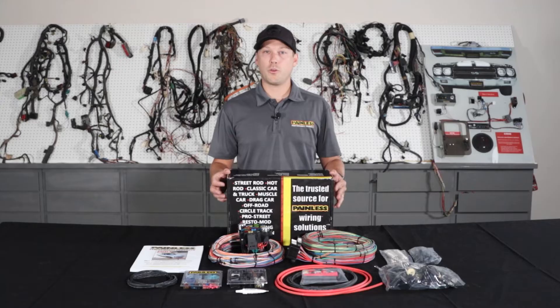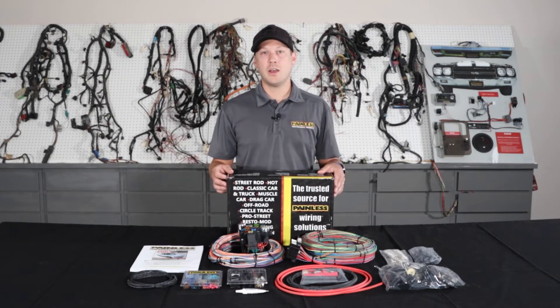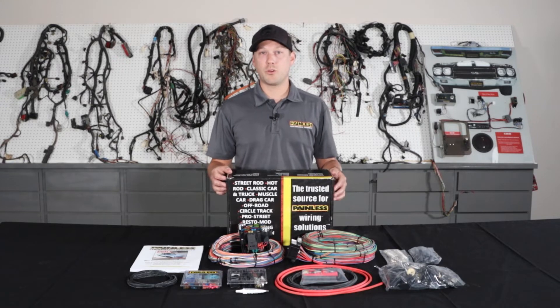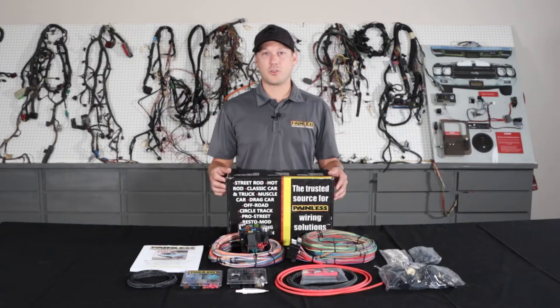These harnesses are great for custom builds. If you're smoothing your firewall and you don't want to do the bulkhead connector, with that extra length wiring you can custom route it and keep the wiring completely hidden. They also work great for cars that we don't offer a vehicle specific harness for — say a '71 Impala — it has all the connectors and terminals to fit it to your car.